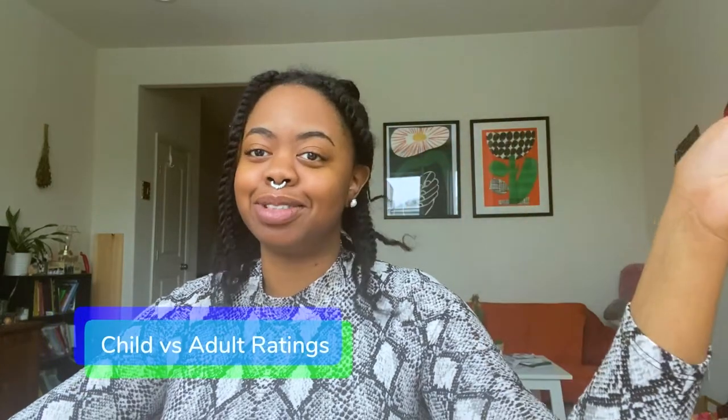Hey girls and gays, gays and girls! Today I'm going to be doing a 2000s art toy review — I'm an adult, no one can tell me no — all the toys I wanted as a child. The goal is I have four different toys and I'm going to rate them one through five as a child and one through five as an adult, more like: can I use this in my artwork or can an artist use this today? We're just gonna have fun.